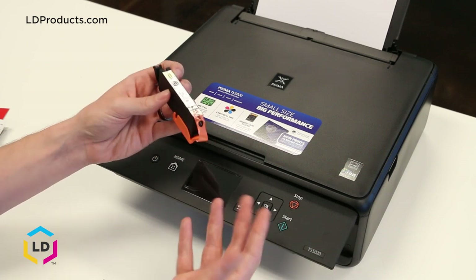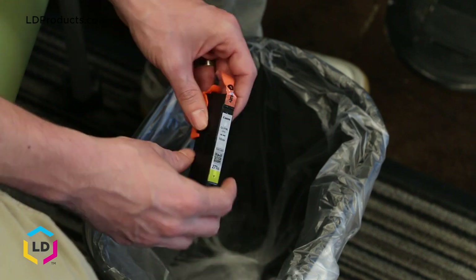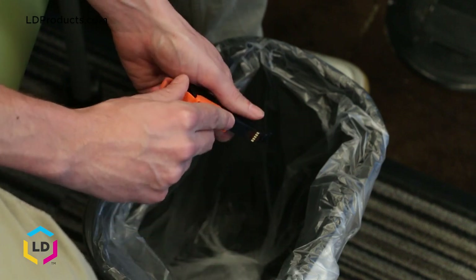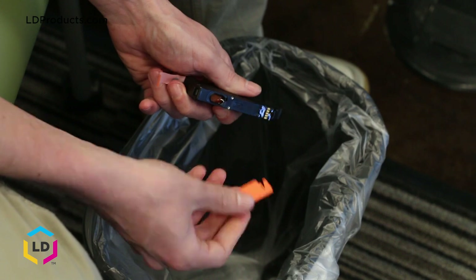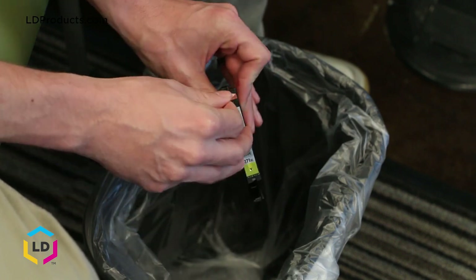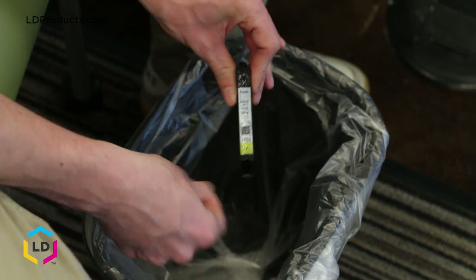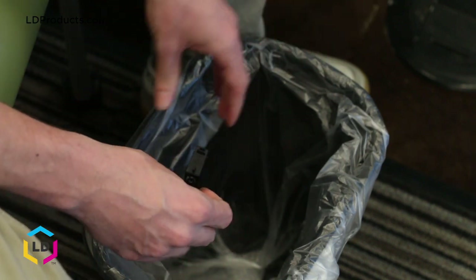I usually like to remove these over a trash can, just in case ink escapes from the cartridge while doing this. First, remove the clip on the bottom — you can just pull it off and it should snap right off. Then remove the tape on the top of the cartridge. You'll notice a little bit of ink coming out — that's exactly why we do this over a trash can.